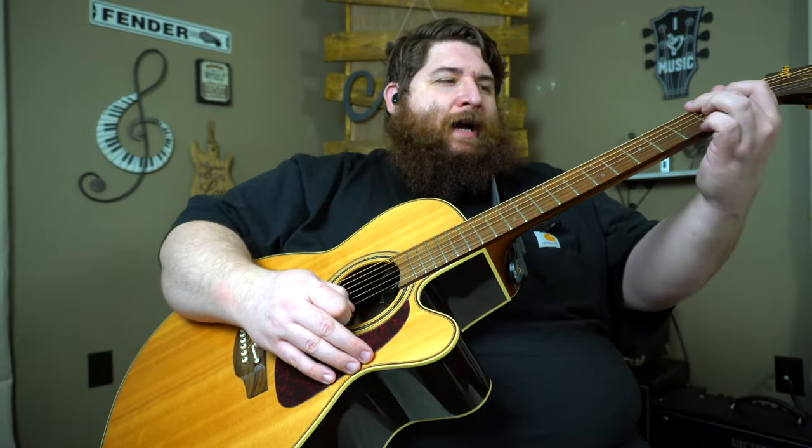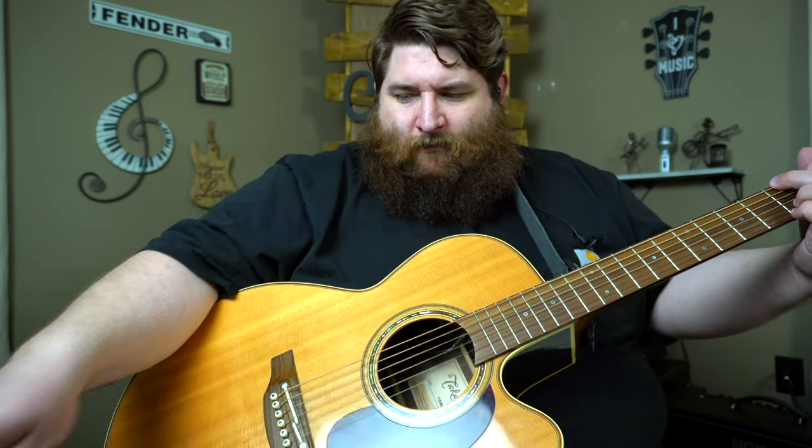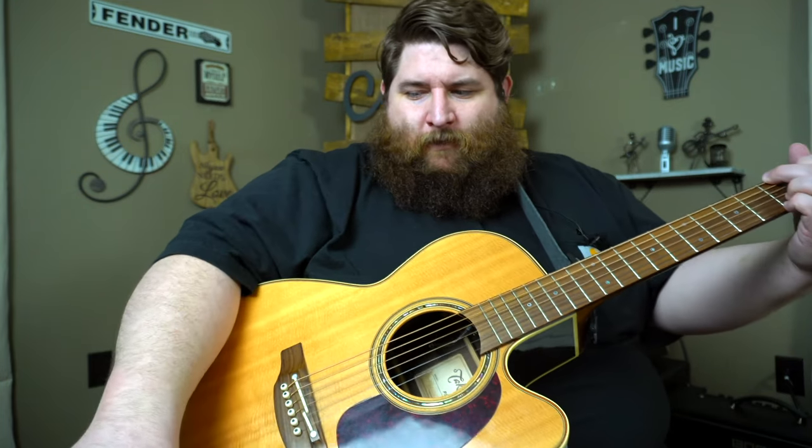It just adds a nice texture to it. Now, that's the pedal alone. Now, oftentimes I'll throw another reverb on top — the Flint. Throw some tremolo. The Flint.